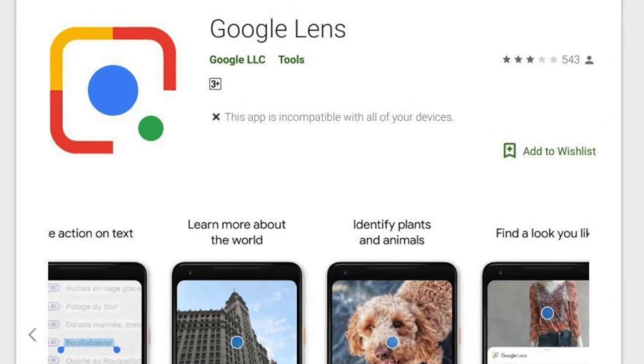Now that you know what Google Lens is, let's understand how it works. There are several methods with the help of which you can use Google Lens. Let's cover the details of these methods one by one. Number one: the Google Lens app. Google has a standalone app for Google Lens. If you want to get straight into the features, you can simply download the app from the Play Store and get going.